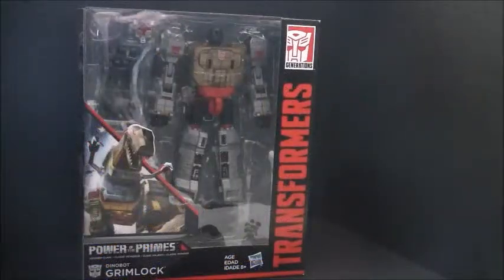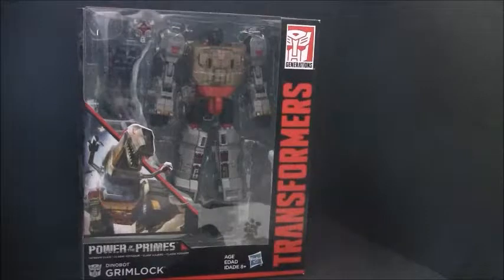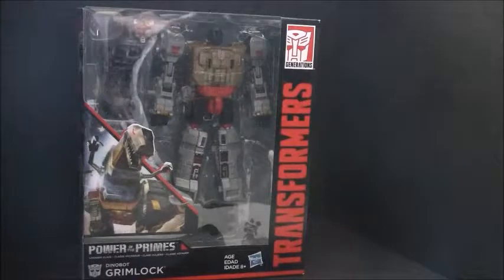Welcome back to another exciting episode of Jim Unboxes Stuff and the start of March of the Dinobots. And of course we're going to start things off with the leader of the Dinobots, Grimlock from Power of the Primes.